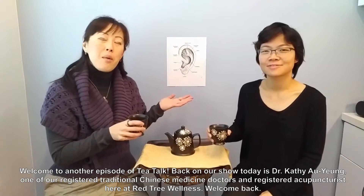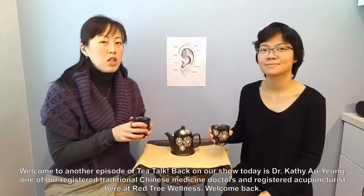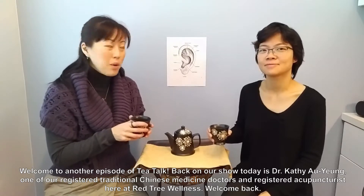Welcome to another episode of Tea Talk. Back on our show today is Dr. Kathy Aoyong, one of our registered traditional Chinese medicine doctors and registered acupuncturist here at Red Tree Wellness. Welcome back.